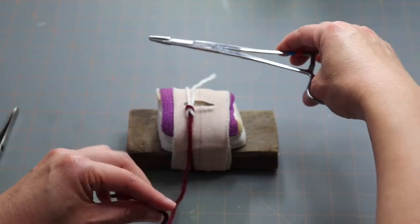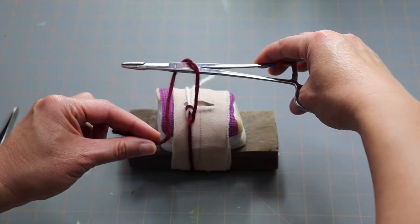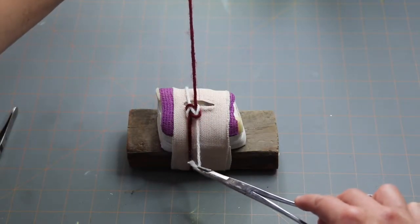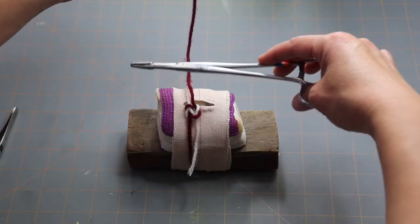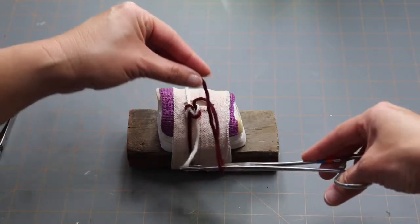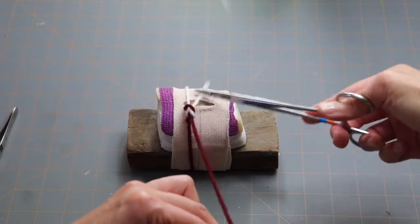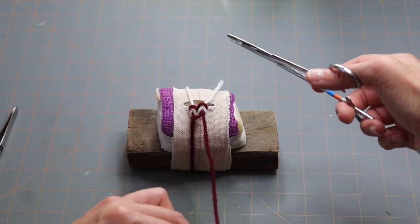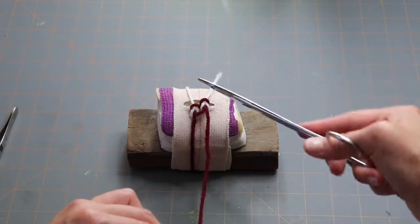Throw number three is the same as the first one. Keep your needle holders over your incision, wrap your maroon suture around the needle holder, pick up the white suture, and move your hands opposite each other. Nice flat knot. Throw number four: same thing — keep your needle holders on the inside, wrap the maroon suture over the needle holders, come down, pick up the white one, and move your hands in opposite directions, pulling with equal tension. There are two square knots right here. Ideally when suturing, tighten after every single throw to make sure it stays and won't slip out. That's how you do your throws.